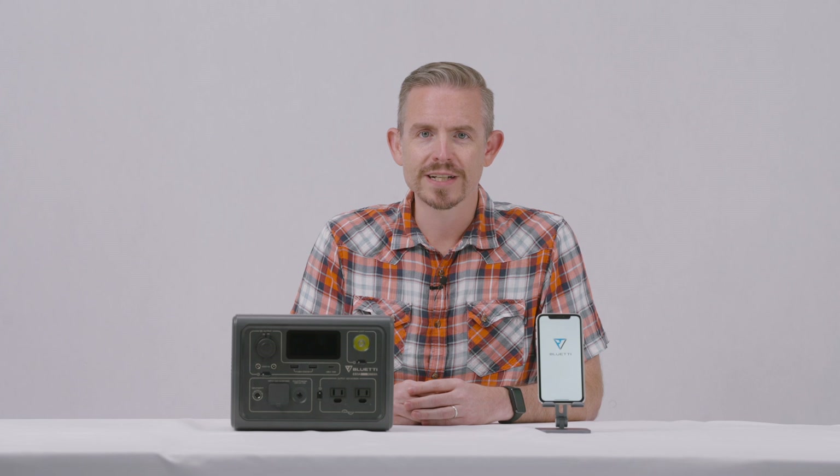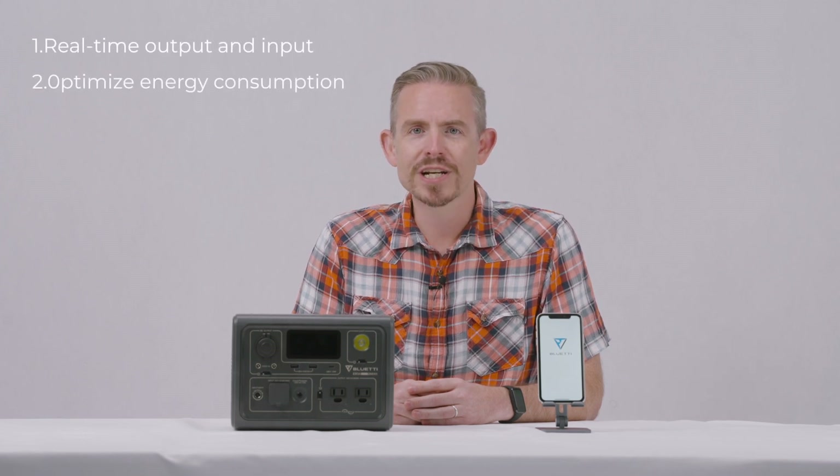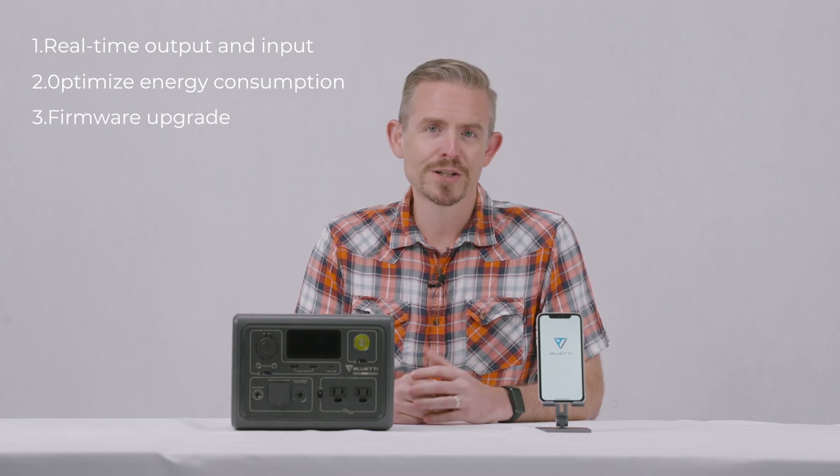The Blue Tea app gives you full access to your Blue Tea power station: real-time input and output, optimized energy consumption, firmware upgrades, and much more.